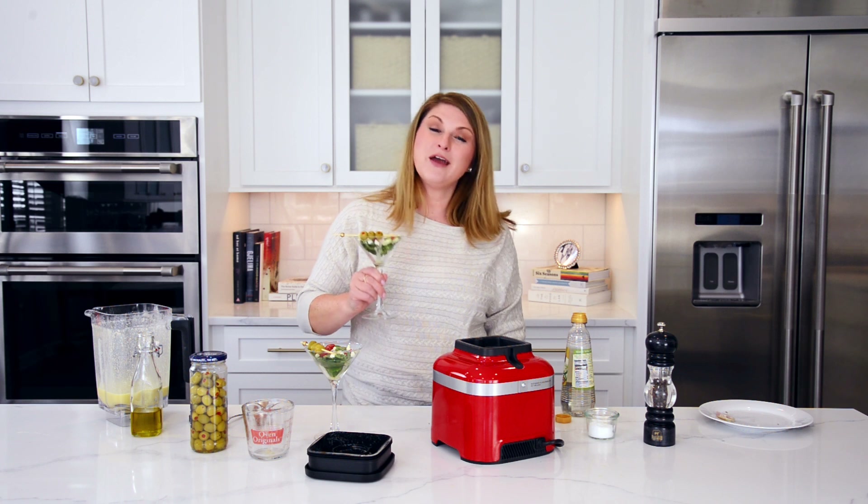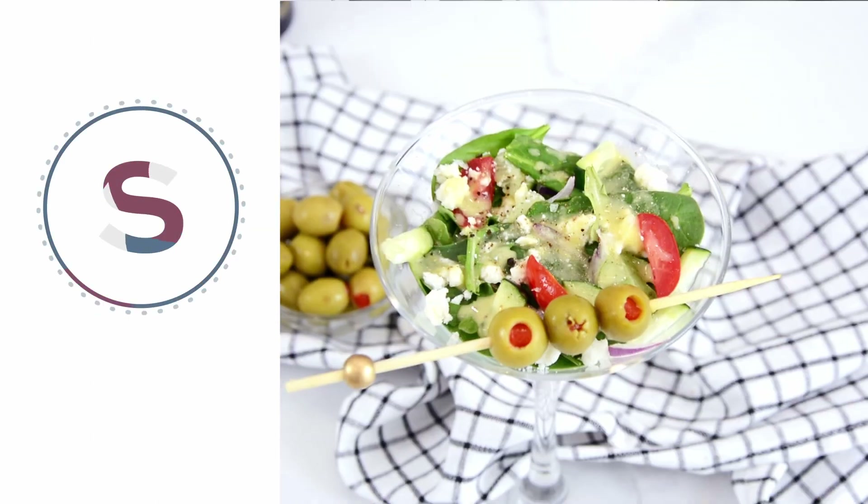And remember — subscribe, like, comment. Tell me you're out there. I love hearing from you. Bye-bye!